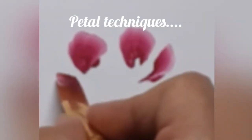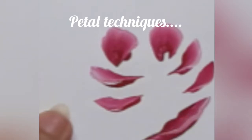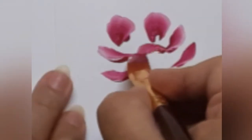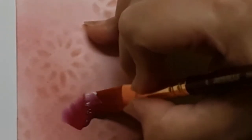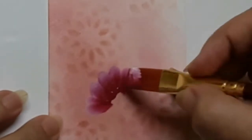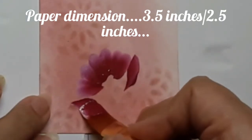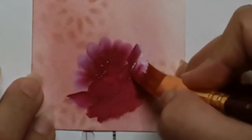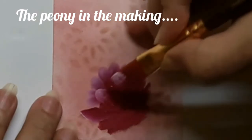Here are some petal techniques which we will be using for the flower. Now I am trying to build the peony on that leftover piece of watercolour paper. This little piece measures 3.5 inches on one side and 2.5 on the other. It already has some sort of a stenciled background which looks like abstract florals, so I thought it would be interesting to use this for making the peonies.